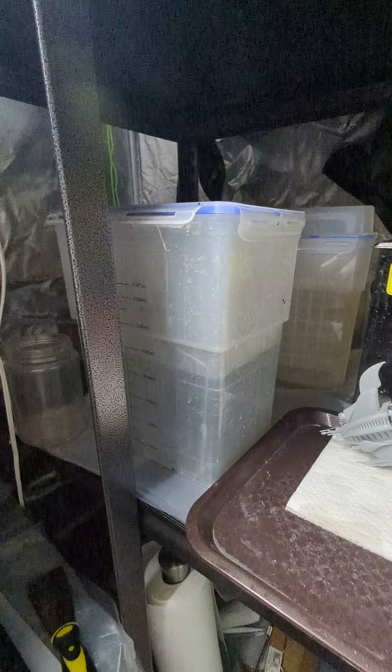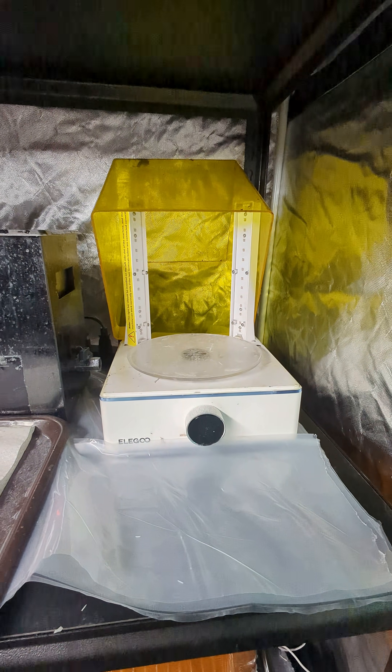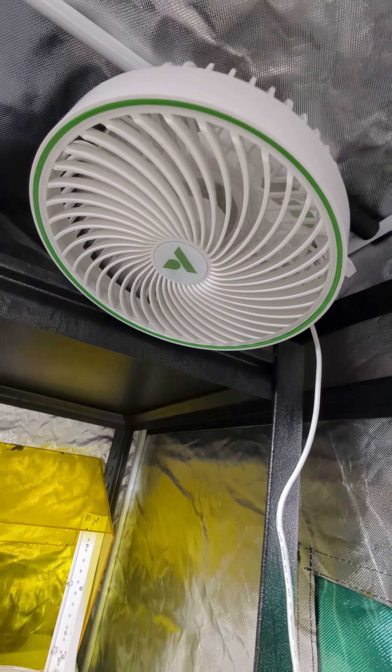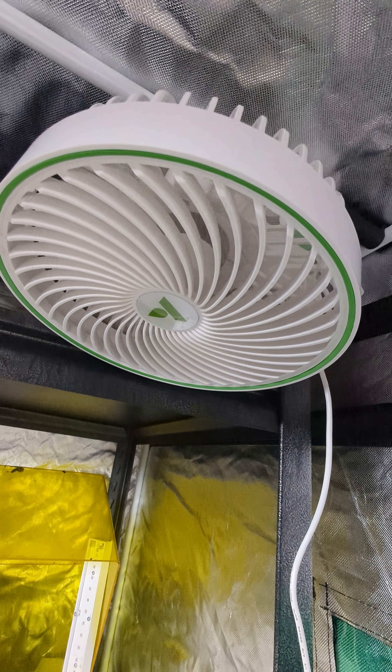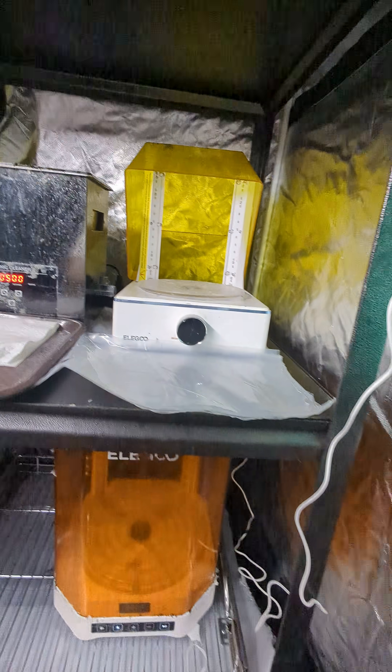We've got alcohol over here. We've got water in the ultrasonic cleaner. We've got one of our curing stations right here. If we need to blow something off like it just came out and we need to get it dry so we can cure it, we've got a fan here that's blowing on high that we can hold it under.